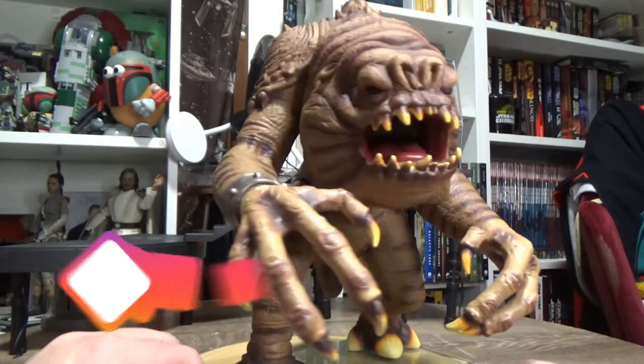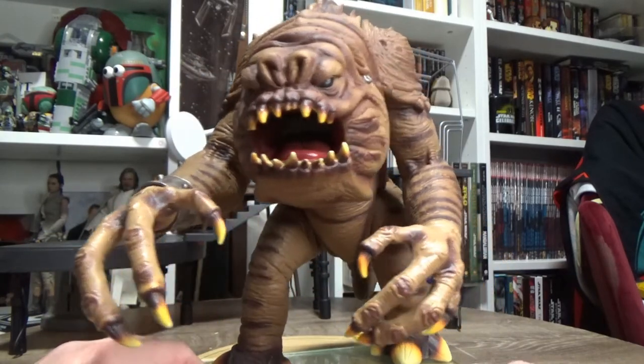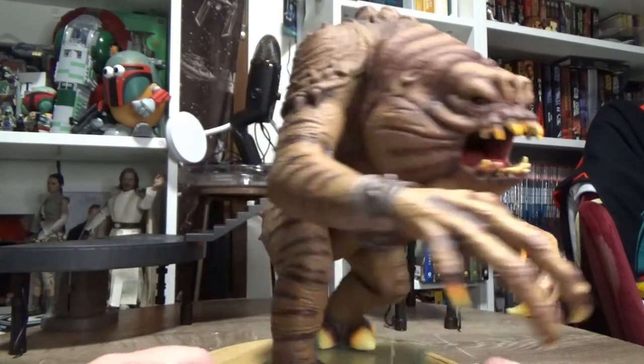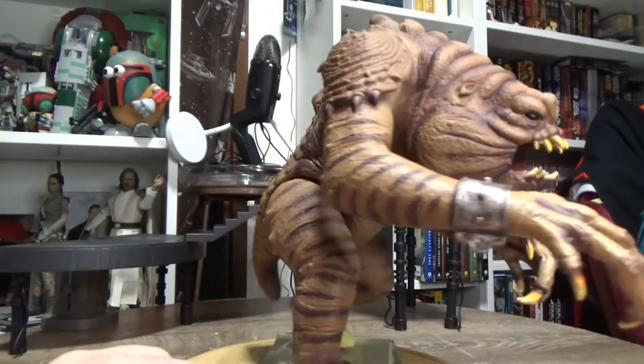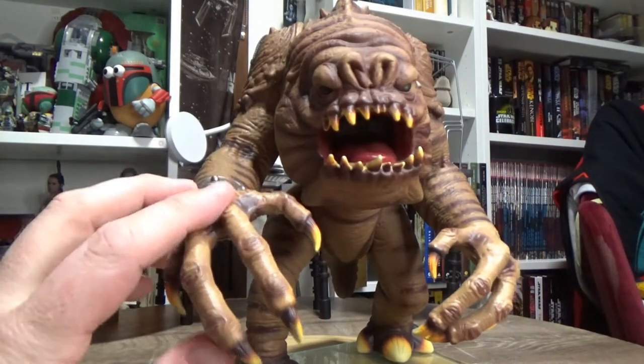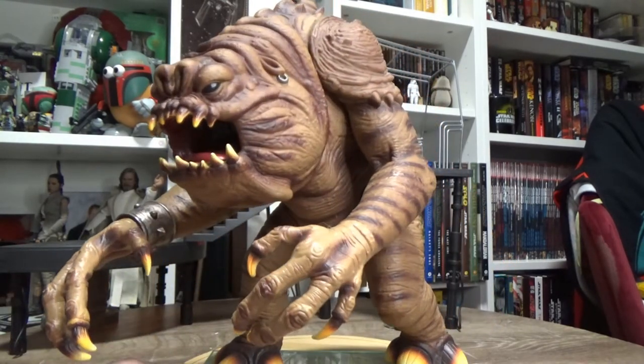I feel like the Legacy Collection Rancor's arms are too long, whereas this one feels just right. Whether that's accurate or not, I'm not sure.